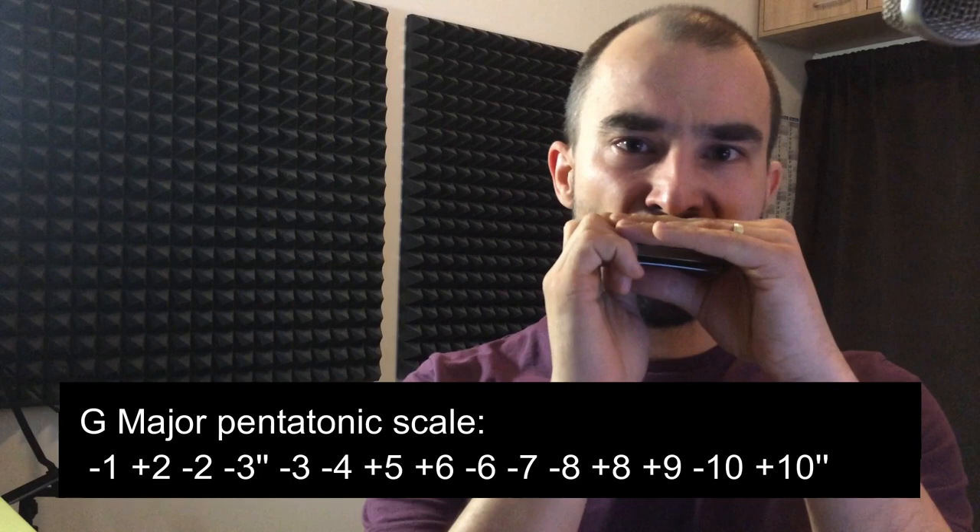The fifth chord is actually very easy to handle — it's our second position. Or you can do the mixolydian scale. You know what to do in second position, so I'm not going to get into that.